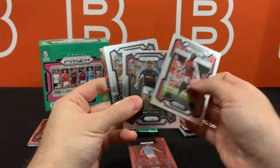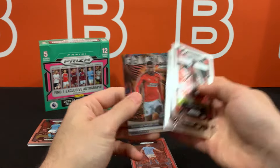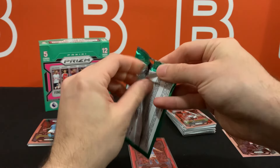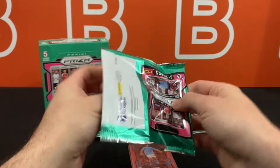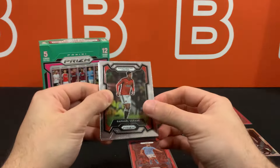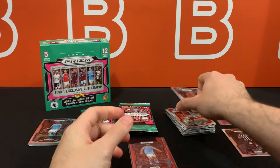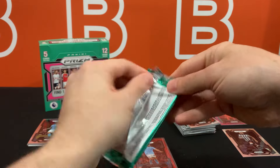It looks like this is another base pack. Like I said, this is going to be very common for a lot of these packs. But getting that nice color match with the red stars is going to be what most of us are going to be looking forward to.